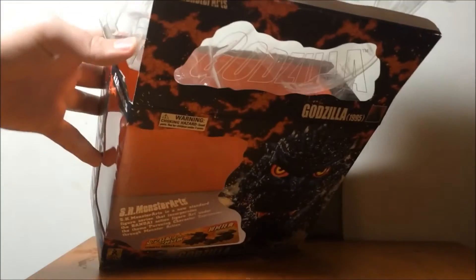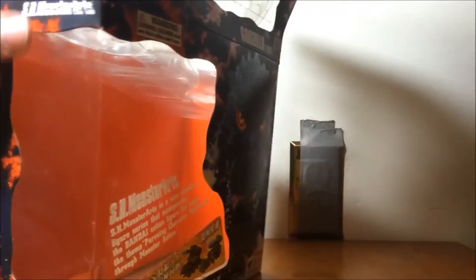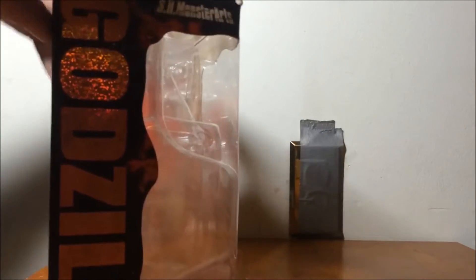It's a very, very pretty box. Honestly, this box is beautiful — maybe one of my favorite SH Monster Arts boxes.